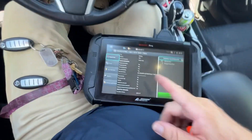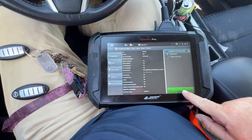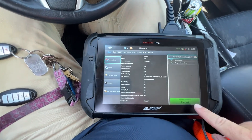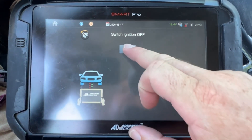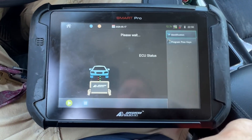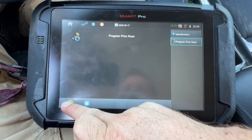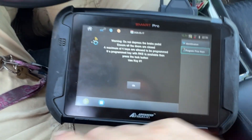We have key one and key two. We know the vehicle is working and the sensor is working, and we're going to be in this year range. We're going to program prox keys using key one.